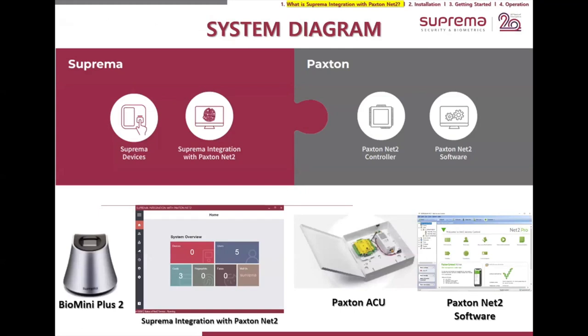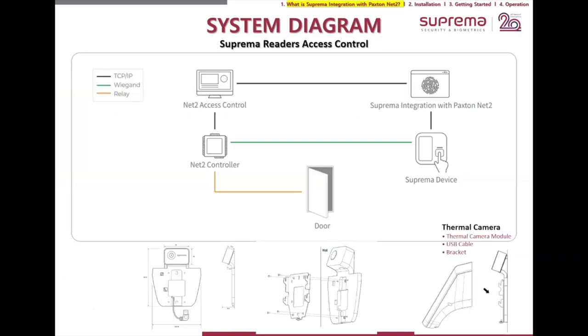For this integration to work, you can use a Bio Mini Plus 2 directly, or use our integration software called Suprema Integration with Paxton Net 2. You need a Paxton ACU controller and the Paxton software registered on the Professional tier to get the added features. For the diagram: the Net 2 software connects via TCP/IP to your network, which is also connected to your Net 2 controller. Our Suprema integration software is installed on a client PC connected to the same network along with our readers.